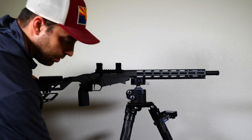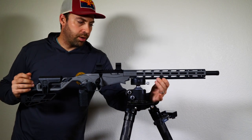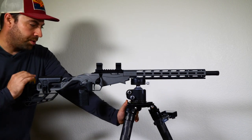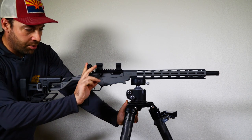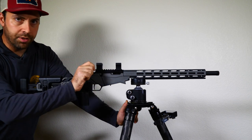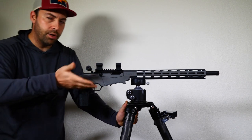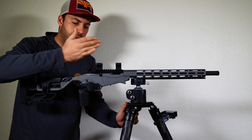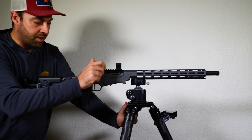I have the rifle here on a tripod, which is another advantage of that ArcoRail we installed a couple episodes ago. The 60-degree bolt throw really helps clear these scope rings — that's an advantage of this style platform. Other 90-degree bolt throws may interfere with the scope rings, so keep that in mind if your bolt throw is 90 degrees instead of 60.